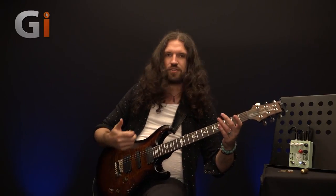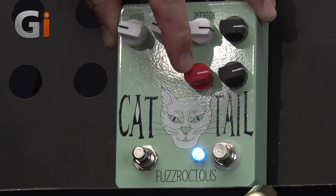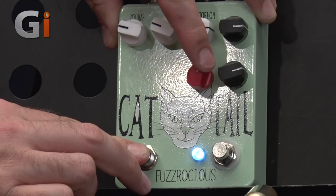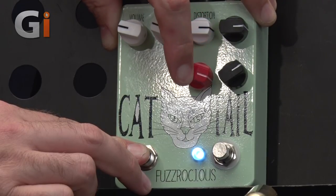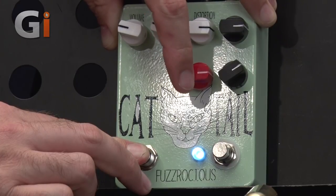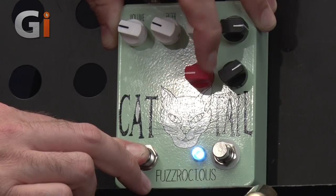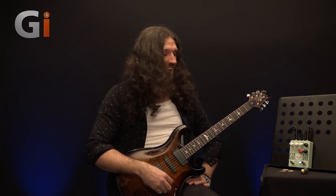Allow me to demonstrate. I'm not going to play anything on the guitar just yet — I'm literally just going to hold this down. Which sounds like your guitar is being invaded by an army of angry aliens of varying sizes, and the occasional kettle.